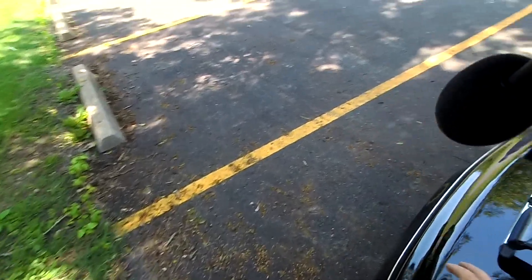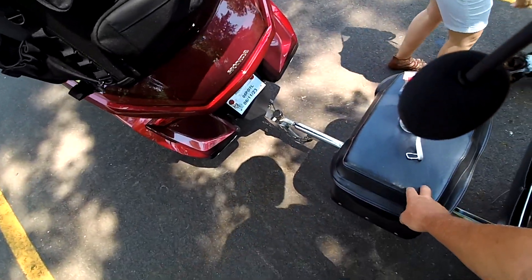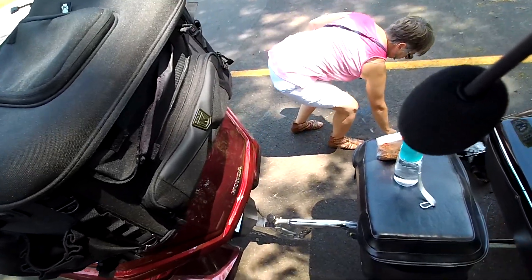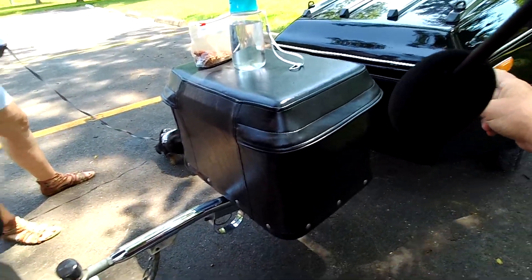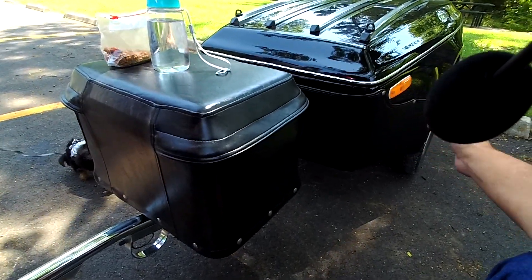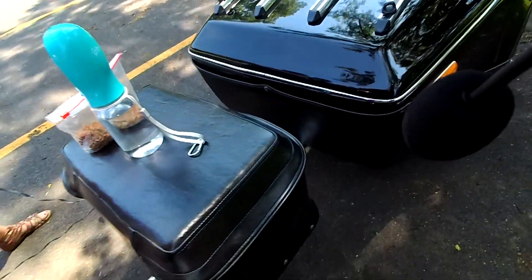I adjusted the weight on the tongue. It has a cooler up here — basically a Rubbermaid ice chest. To air up the shocks there's a little Schrader valve right here. I got a little pump and I can pump it up. I think I got it on about 50 pounds of air, and that set the wheels pretty much straight up and down. Pretty cool trailer.